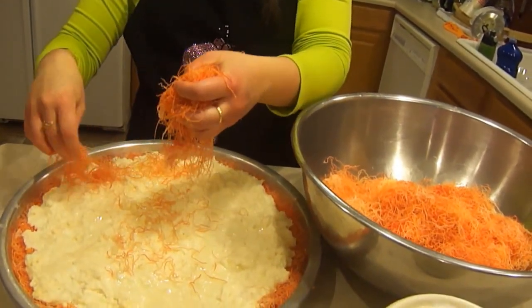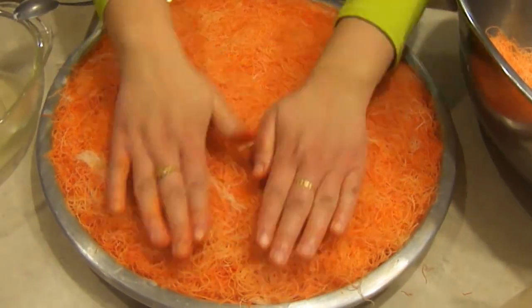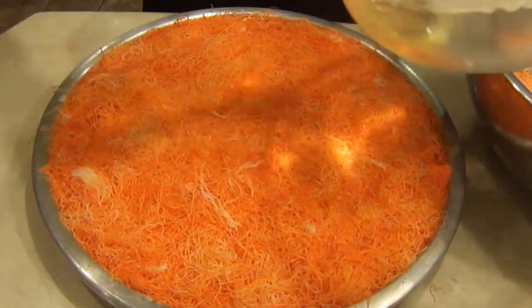You want to preheat the oven to 350 degrees. For the knefe, we're already finished assembling it, so we just need to put it in the oven. It'll take about 15 minutes for each side after you flip it over.